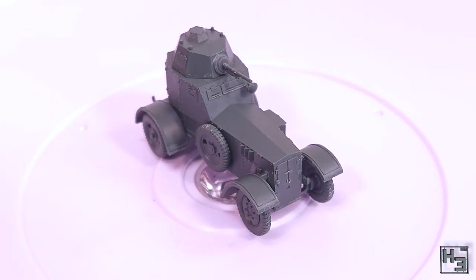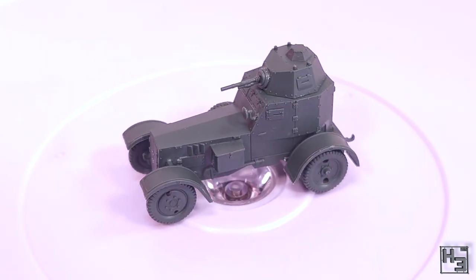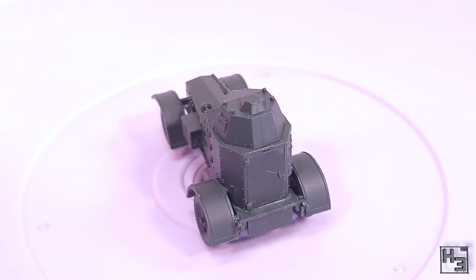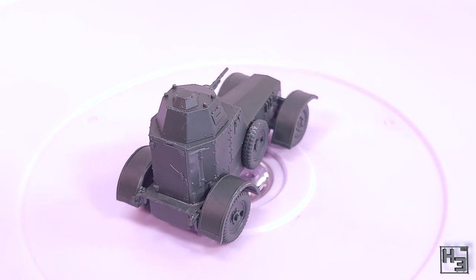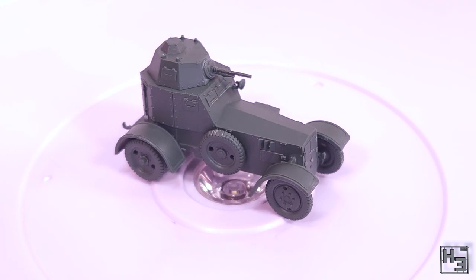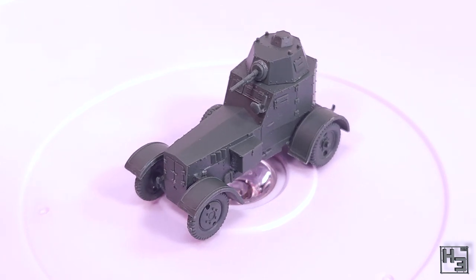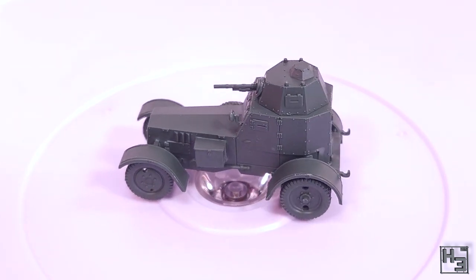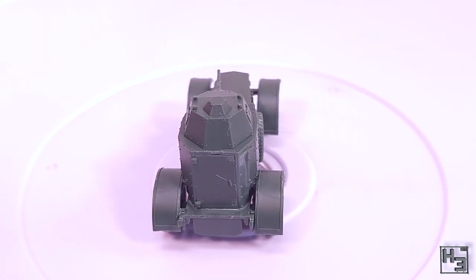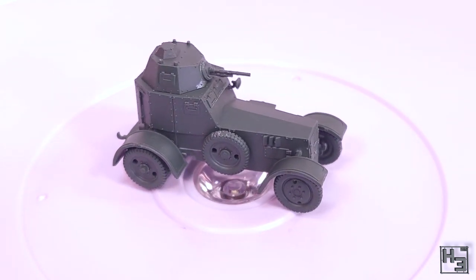With that, the First to Fight WZ-34 in 1/72nd scale is completed. It's a nice simple kit with a good result and I'm quite happy with it. I think it's interesting looking, though I don't think I would want to be in one on an active battlefield — it doesn't really look like it could take much punishment. I don't personally play any wargames in this scale, but I think the First to Fight kits, even though they are wargaming kits, also work quite nicely as little display pieces. Sure they probably won't please a rivet counter, but they're quite well detailed for what they are, and they're relatively cheap too.